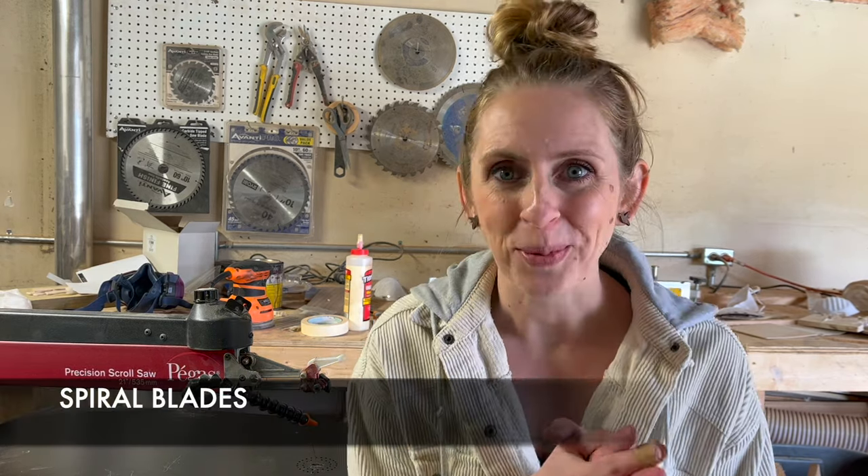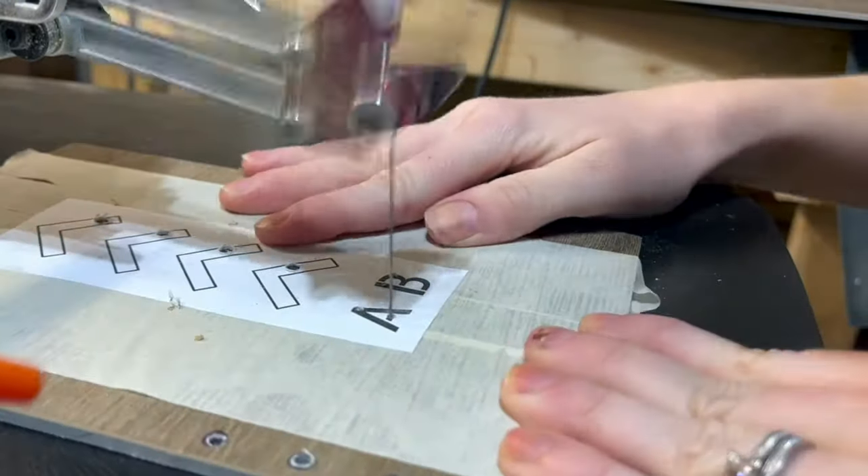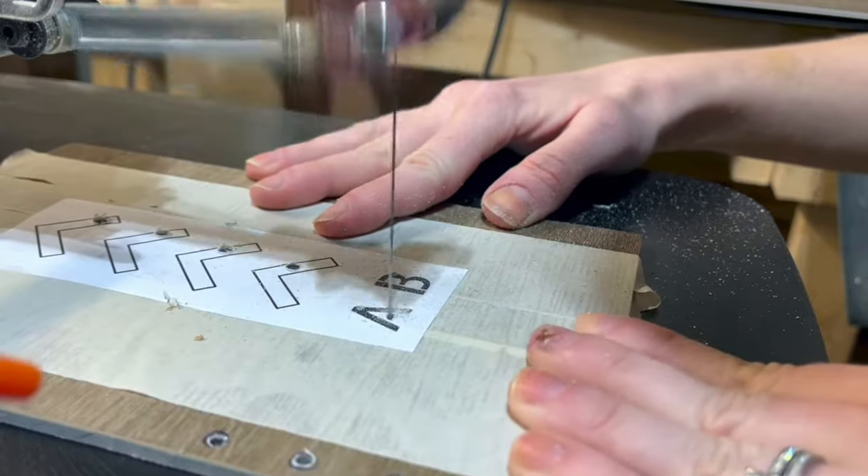Then you have spiral blades. Spiral blades don't just cut up and down — the teeth move around in a spiral, which means the blade can cut in any direction. Most people I hear from say they hate this type of blade. I think it's kind of fun, but I only use them on special occasions. They come in handy if your piece is too big to spin around and you don't have the clearance for it. I also use spiral blades for fret work, when I want to get into a really tiny place where it's hard to move a blade around. They're just not great for everyday use, especially if you're starting out — they can be pretty tricky.